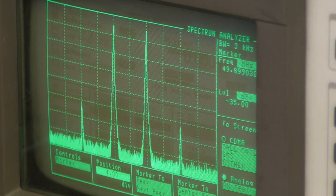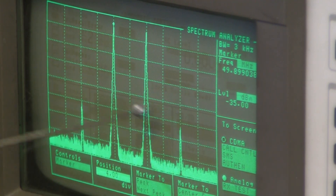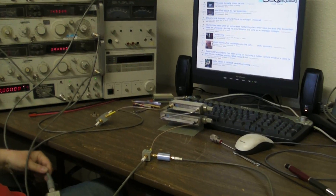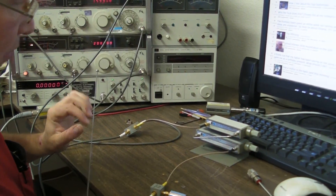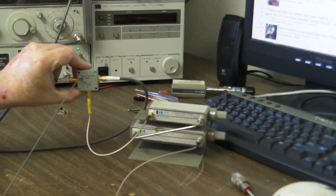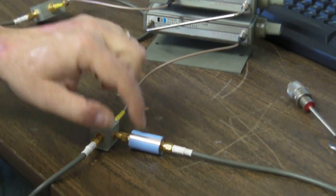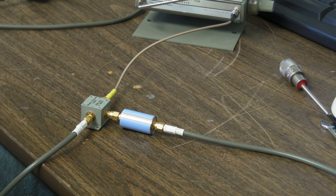You need to infer the transfer function for the mixer or amplifier you're measuring. Looking at the test setup: I have an HP 435A power meter to precisely set both signal generators to the same power level. They go to a power combiner, then a short cable to the step attenuator, a short cable to the mixer under test, then a low-pass filter, and that goes to the spectrum analyzer. Straightforward stuff.